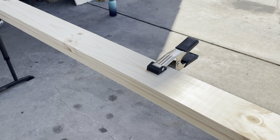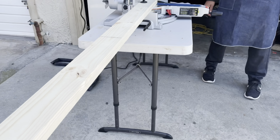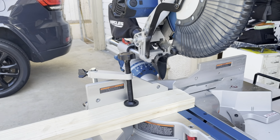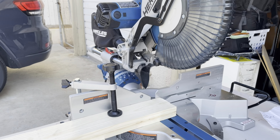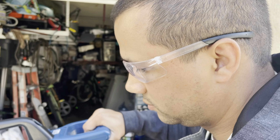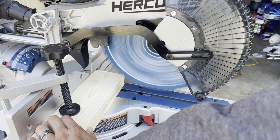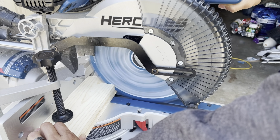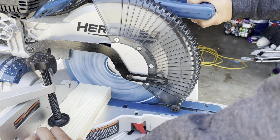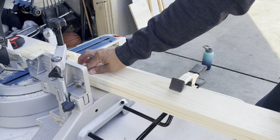We have both pieces of wood here clamped together and attached. With the miter saw we're going to make one cut through both pieces instead of two separate cuts, cutting off the ends to get them nice and straight. Make sure you have your protective goggles on — a dust mask would be handy too. Then turn it around and do the same thing on the other end.